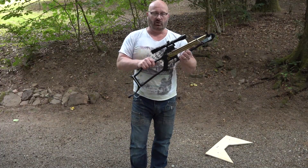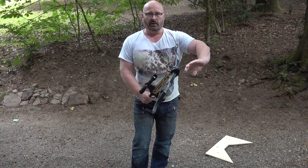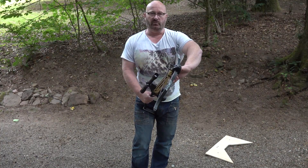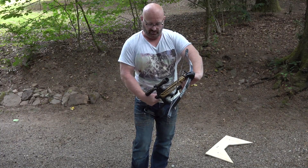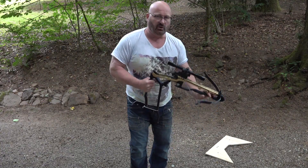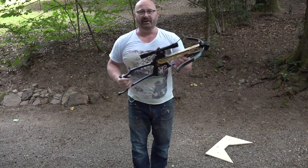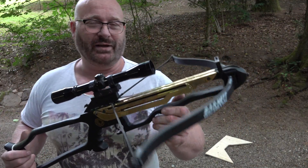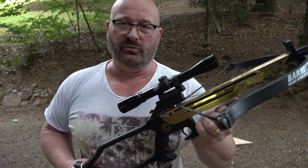The second way to cock it is simply putting it against your upper thigh, then taking the hand with the palm facing outwards and pushing in, and then breaking it down. It's not easy and it's not comfortable on your inner thigh, but you can cock it that way without putting the weapon down to the ground.